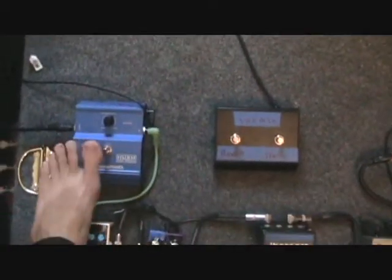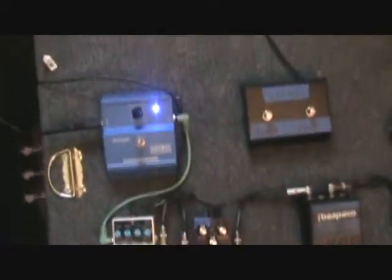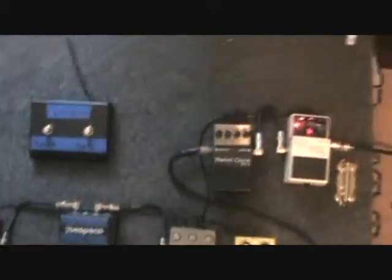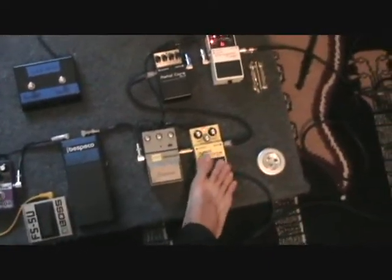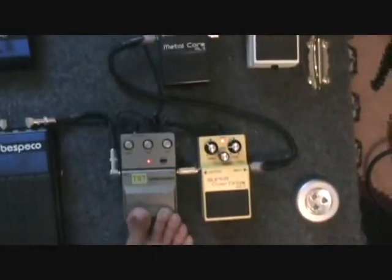I have the Rocktron Hush noise suppressor. Got it used pretty cheap — it does a fairly good job at canceling out a lot of the noise. It's not perfect, but for $40 it does a fairly good job. If I crank the drive up on the Metalcore, you can really hear a lot of buzz coming through the amp, but kick the Hush on and it cancels out a lot of it. I normally don't run those two together too much, and if I do I keep the drive pretty low.